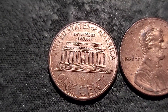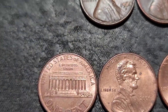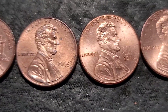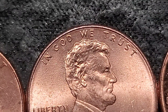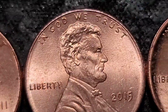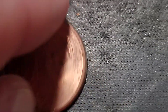And our errors: 2004 with the DDR by Lincoln right there. 2006 DDO. 2011 DDO. 2015 with the die crack in the head — you can kind of see it going through his head, right going through the W in 'We.' And we have the over-abraded 1983. We have the 2017 tilted collar — you can kind of see it there.